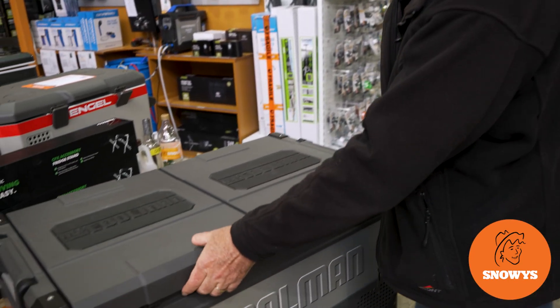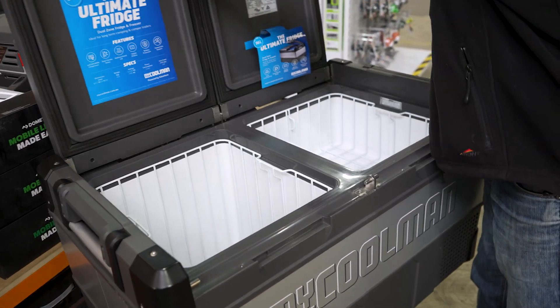Hi, Kevin from Snowys Outdoors here, and this is the Michaelman CCP 96-litre dual-zone fridge freezer.